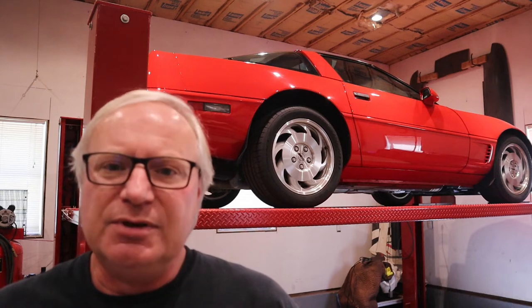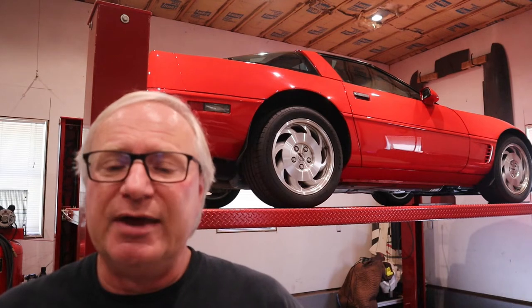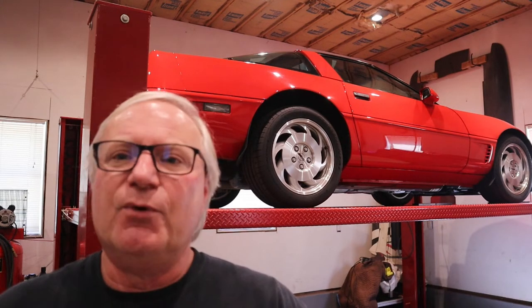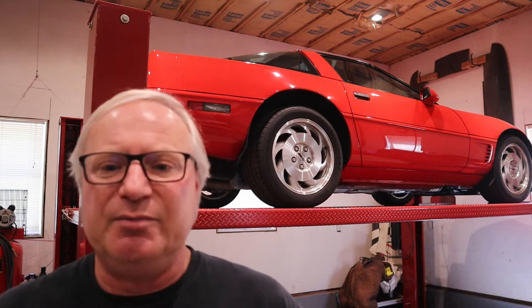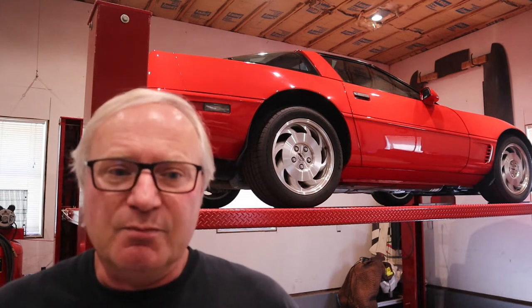When the C4s came out, they were originally just the coupe with the removable roof panel. Then in some of the years of production, a convertible was available. And in order to stiffen up the convertible, they actually put some steel reinforcement on the underside of the car. So you can actually buy these used — a lot of these cars are getting parted out because they've got crashed or things like that — and actually retrofit it to a C4 Corvette.